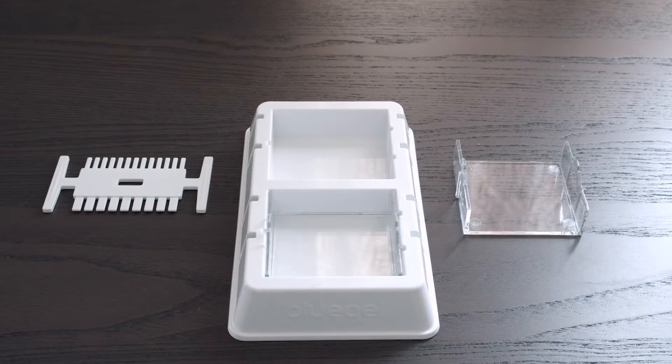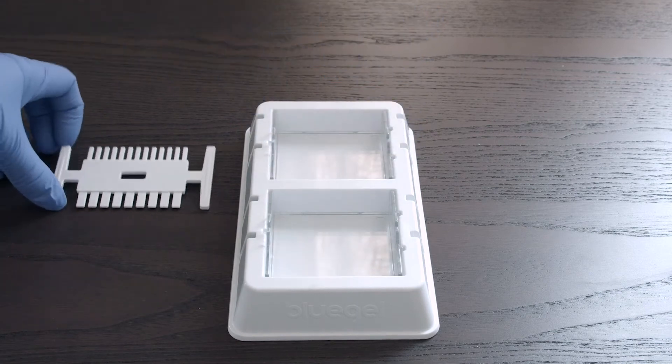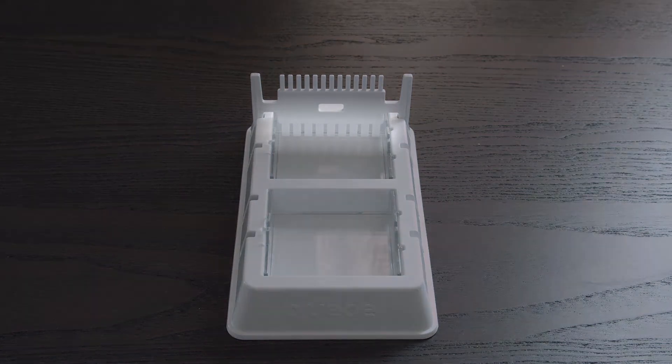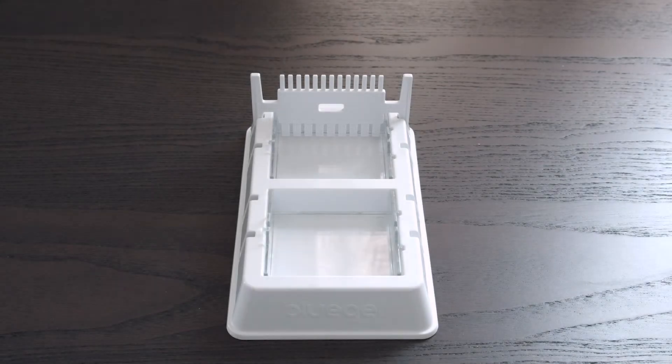Before pouring your gel, you want to set up your gel casting platform. Place the clear gel tray into the white casting platform. Place the comb in the notches of the platform at the end of the gel tray. For new users, we recommend placing the larger 9-well side of the comb facing down. If you need more wells in your gel, you can add a second comb to the second set of notches.